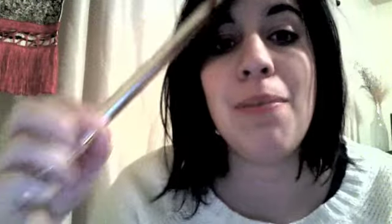But now woodwind instruments can be made out of metal, glass, or wood, or a combination, or even plastic. In fact, I have one right here that's made out of metal and plastic. This is a simple penny whistle.